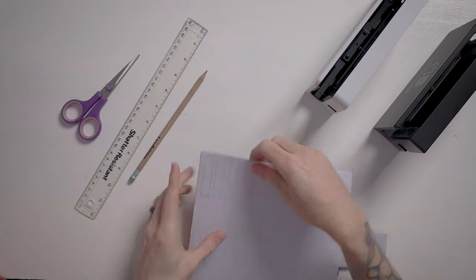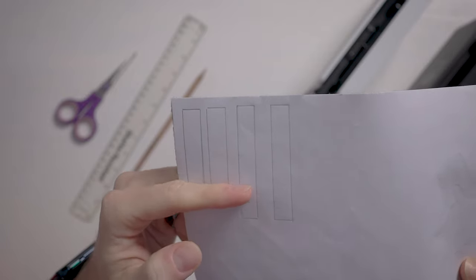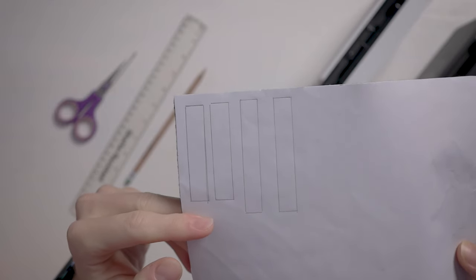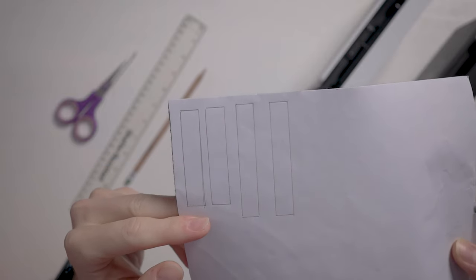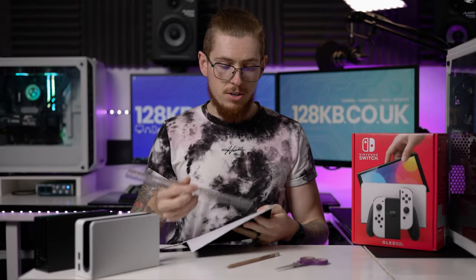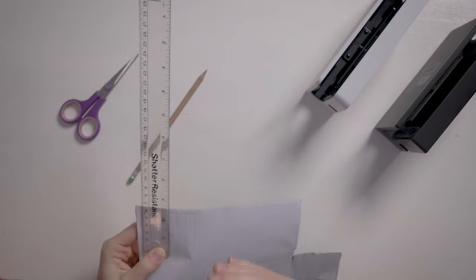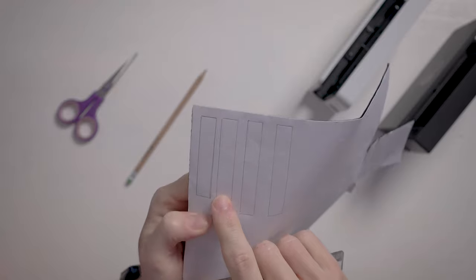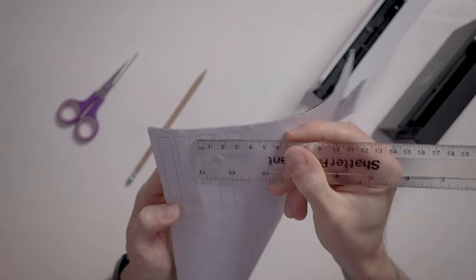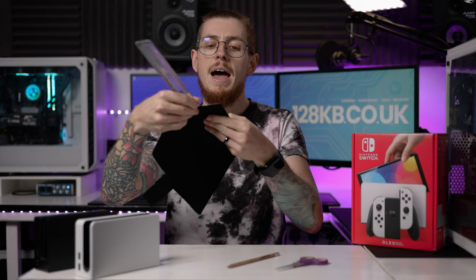I've already gone and marked out the sizes we need. The two smaller ones are for the front, taking into consideration that little rubber grommet piece — I'm not going to cover that, I'll leave it exposed. So the felt will sit above that rubber piece. For the back ones, which have no protection, I'll do the full length. The measurements are: one centimetre wide by five and a half centimetres in length for the front pieces — that's for the Switch OLED dock. For the back of the OLED dock, or if you're doing it on the normal dock, it's still one centimetre wide but six and a half centimetres in length — just an added centimetre.